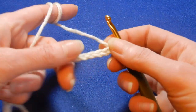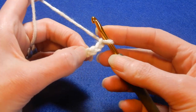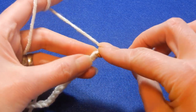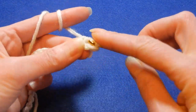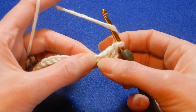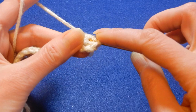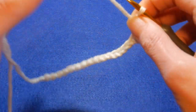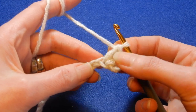We're going to skip the first three chains — one, two, three — and into the fourth chain we're going to do two double crochets. Do the first one and then into the same chain do the second double crochet. This is how you're going to start each row: with two double crochets at the beginning.